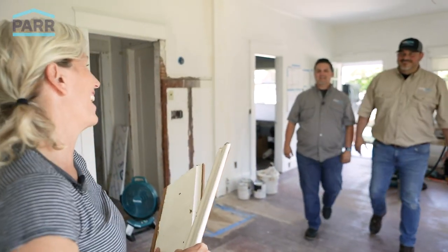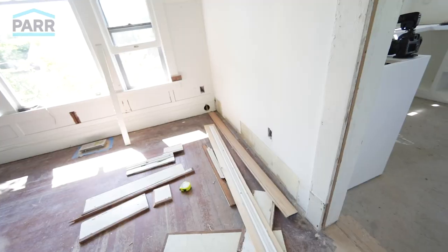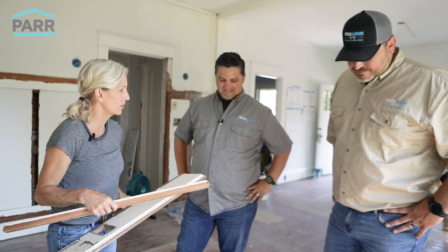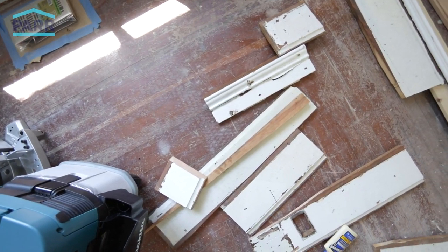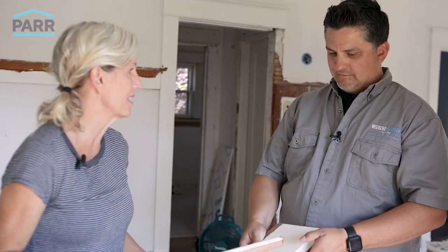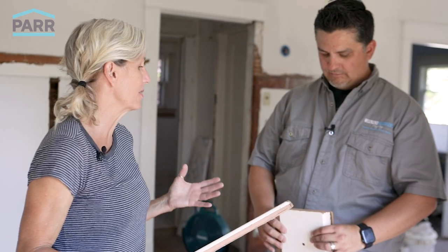Hey Shannon! Hey guys! Good timing. I'm puzzle piecing this old baseboard trim. There's like three or four different layers of it and I'm salvaging what I can. I think I'm missing parts, even from the stuff that I've salvaged. I don't know if you guys can help me out.